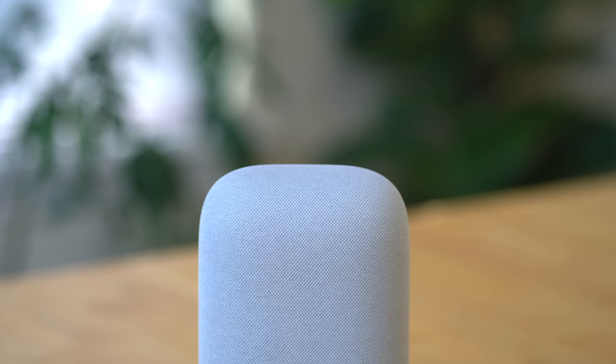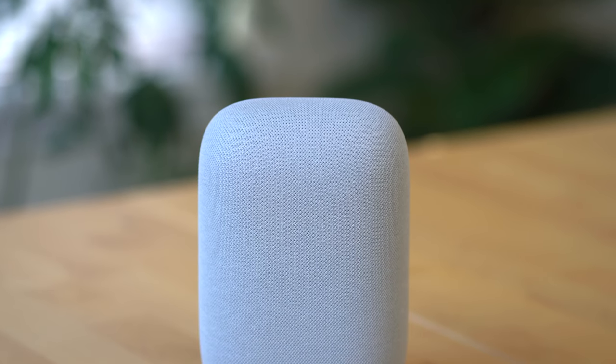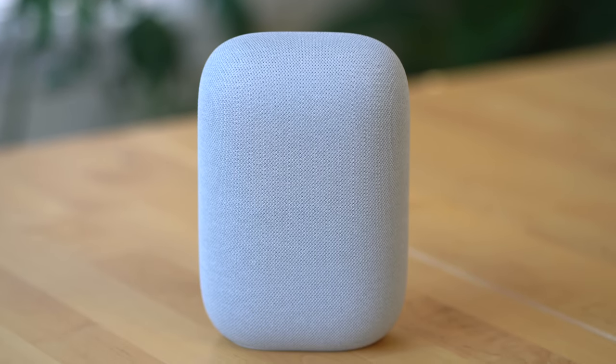Even with just one, it can fill my bedroom with some pretty serious sound. Depending on how many you get and your room configuration, and how you angle them to bounce sound off the walls, you may only need two or three Nest Audios to get that surround sound experience where you feel enveloped in the media. You also have the ability to stereo pair two Nest Audio speakers together.